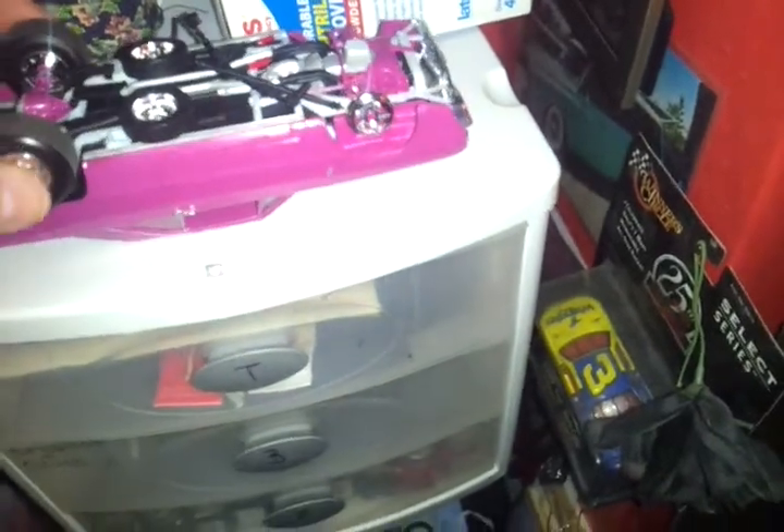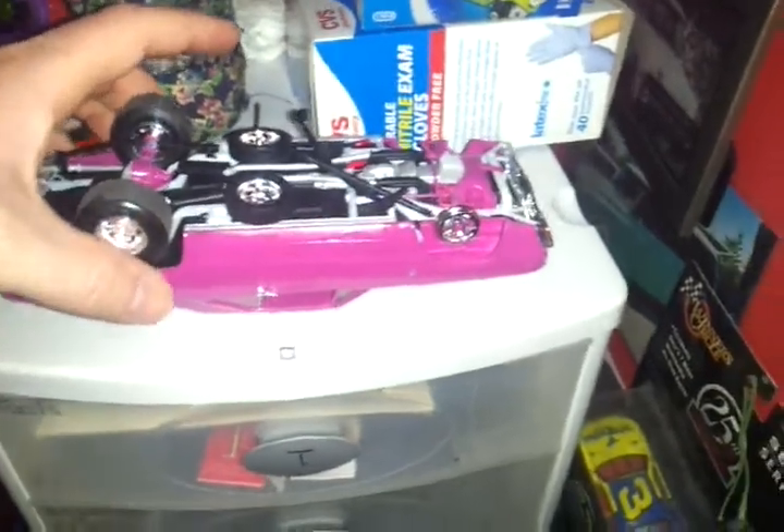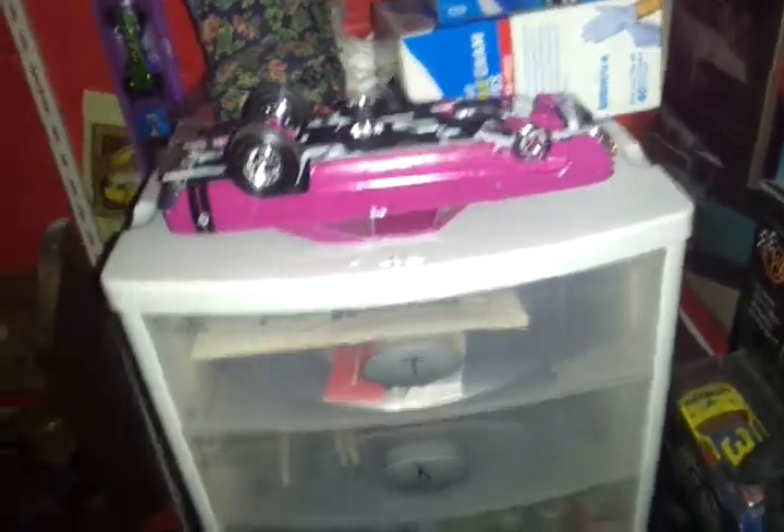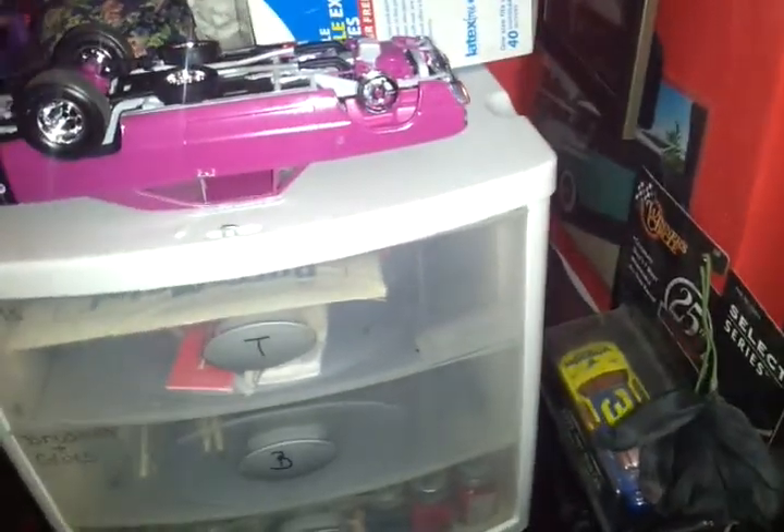I've wanted to change the front ride height of the Dart for quite some time. I didn't realize I had made it too low until after the model was done — I just cut and moved them without mocking it up first. The body needs to come off, probably get a color sand. I've got to let the body soak first, which kind of scares me about the decals coming off, because I painted Future on it and didn't do a very good job. It's just time for it to start looking better again.